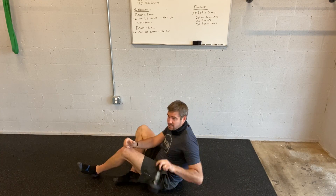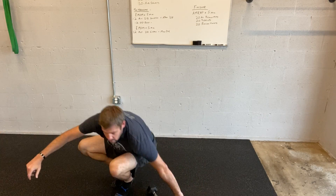All right, guys, have fun, and I'll see you Saturday. Take care.